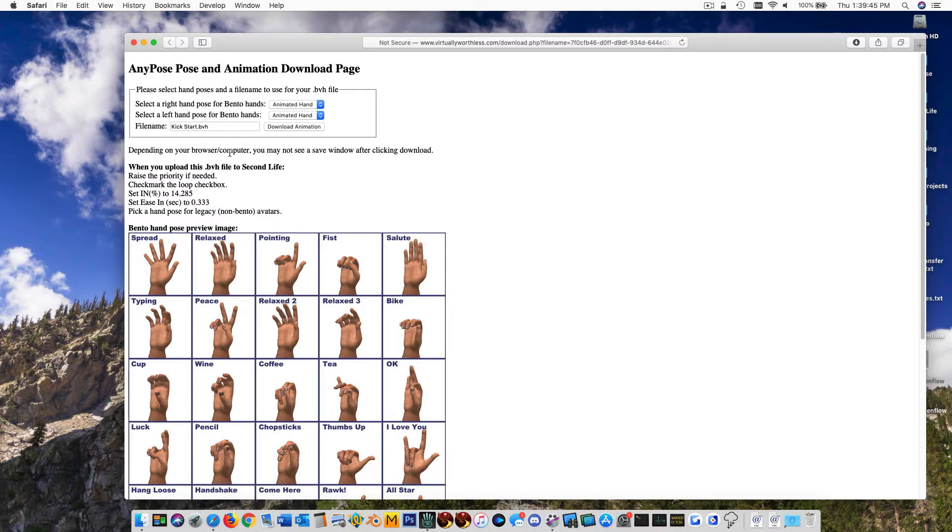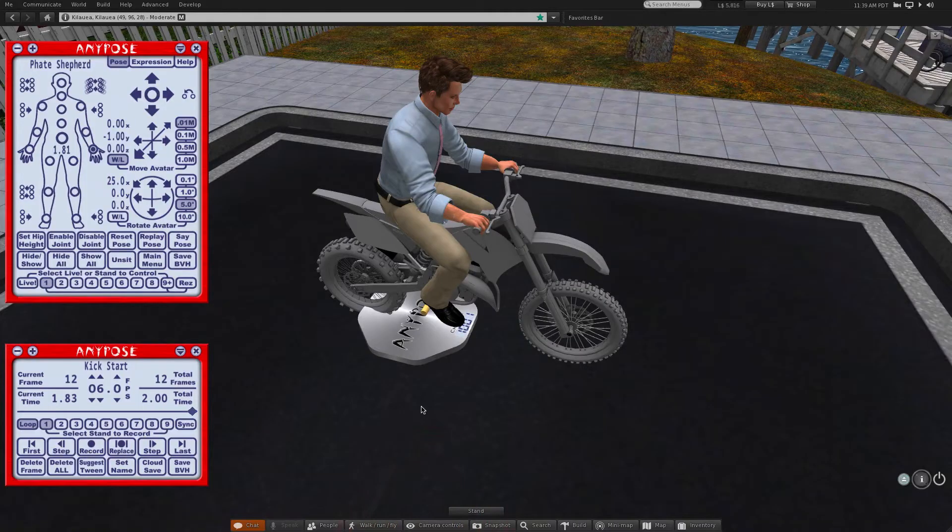Take note of the suggestions on the web page — they will help you get smooth loops in looped animations. That's really important for things like walking animations. At this point you can hop off the pose stand.